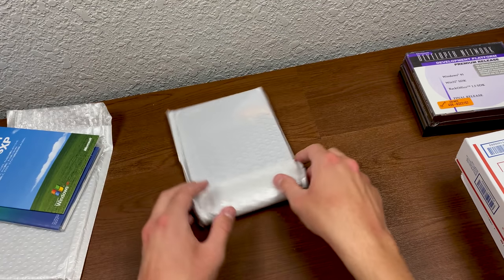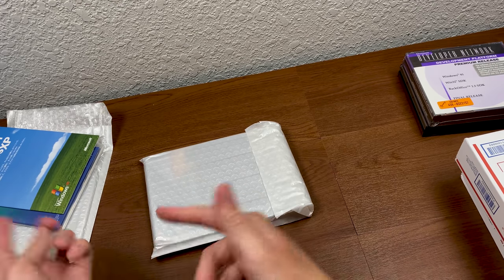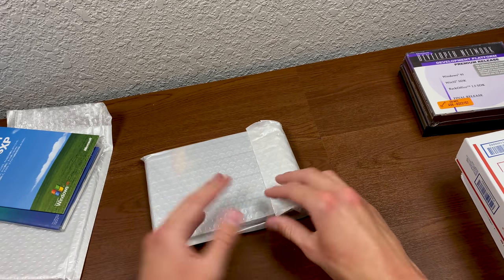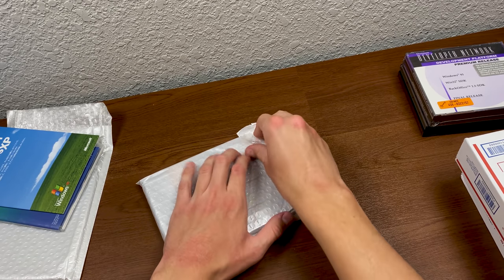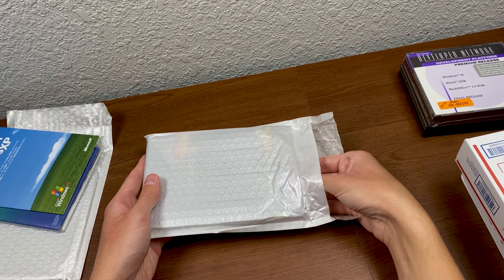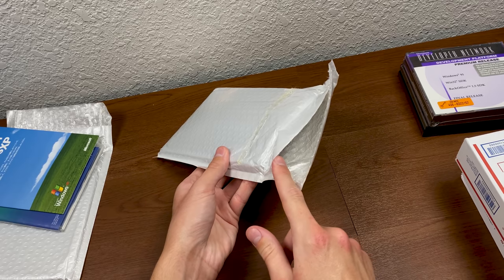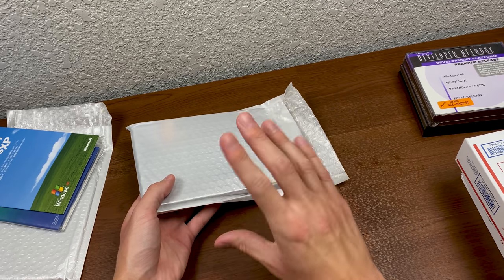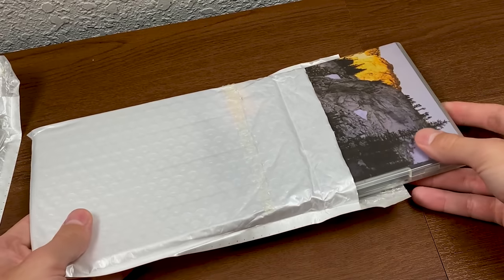Super cool stuff — not what I was expecting at all. Let's go ahead and open up this padded envelope. We have a DVD case — it's clear. I'm going to guess another Windows Vista related thing, perhaps a beta copy. Yes! Windows Vista Release Candidate 1 Customer Preview Program. A while back, a viewer named Rodney donated a copy of Windows Vista to me — a Beta 2 Customer Preview Program build. So this right here is the Release Candidate 1 build — really nice to compare these side by side and see the difference in artwork on the packaging.